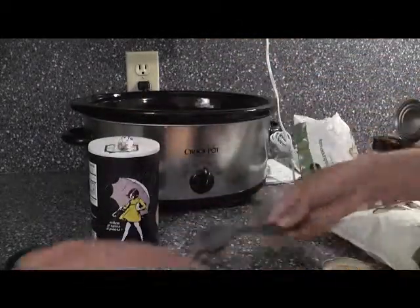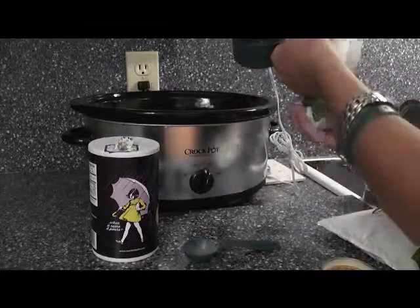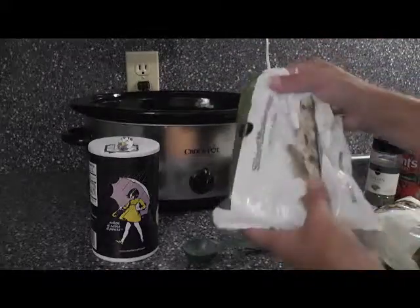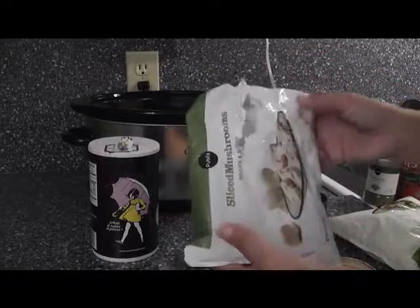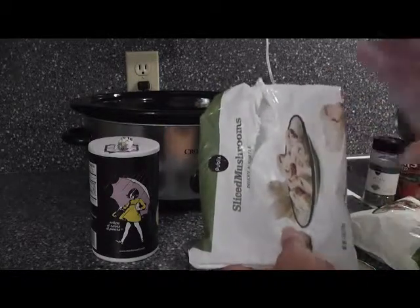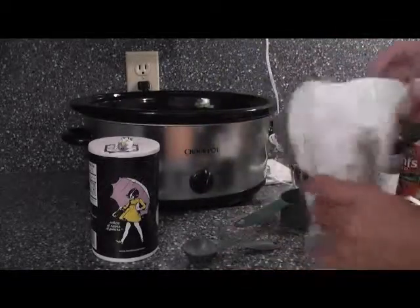Now we're going to do a half a cup of mushrooms. Here's my half cup — I'm going to fill it. These are my frozen mushrooms. These are flash frozen. The ones that you buy in the produce store are the exact same thing. They have not been canned, they have not been processed, nothing's been added to keep them fresh. They slice them, freeze them, and they're ready to go.